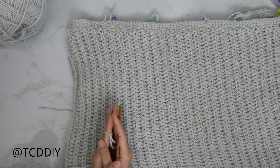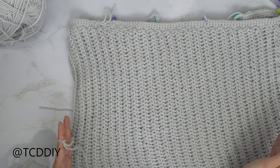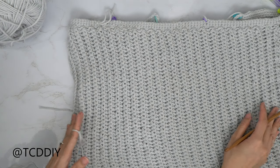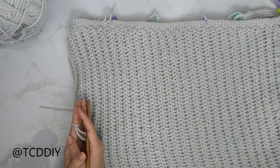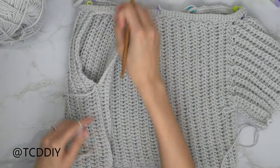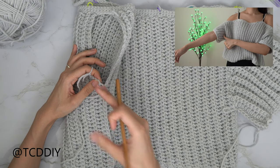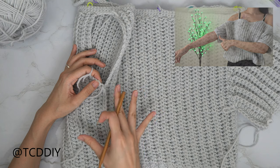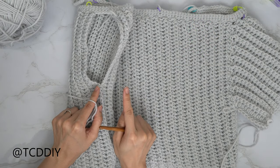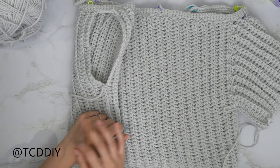We've finished seaming both sides. Now try this on to figure out how long you want your sleeves to be. From the bottom corner where the side seam is, measure out the length you want. I'm going for a shorter sleeve, so I'm starting with a chain of 13, which is 3.5 inches or 12 centimeters.